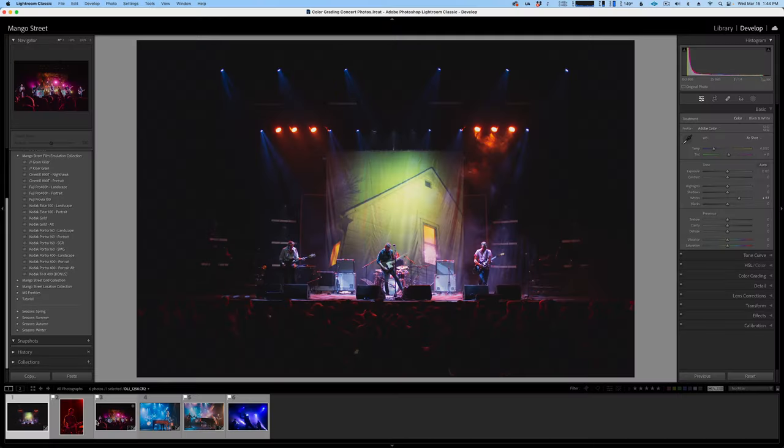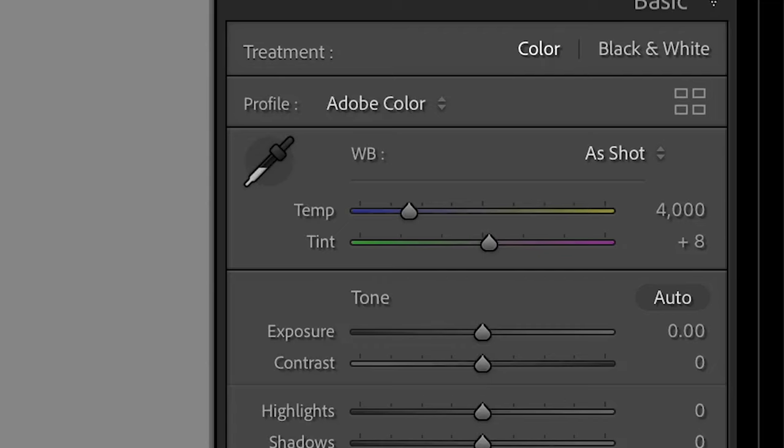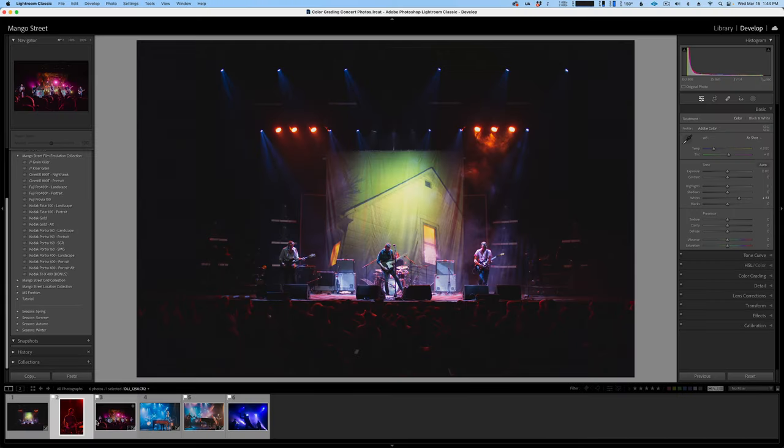The first approach we'll cover is adjusting for skin tone. If the color cast on your subject is yellow, blue, green, or magenta, consider yourself lucky. A lot of times you can simply make white balance adjustments to the photo and get a more accurate skin tone. Let's take a look at this shot.